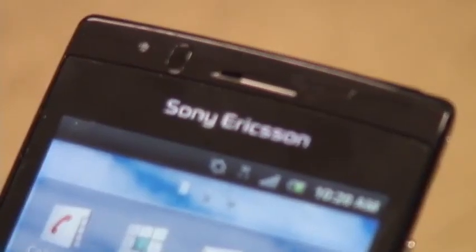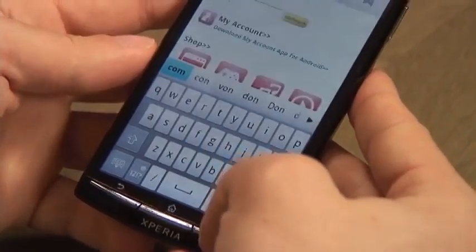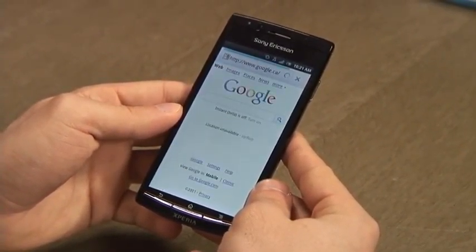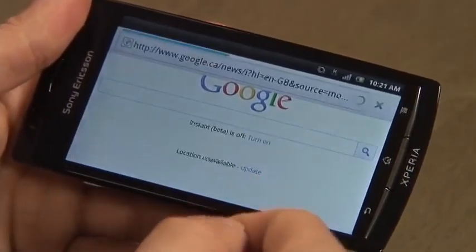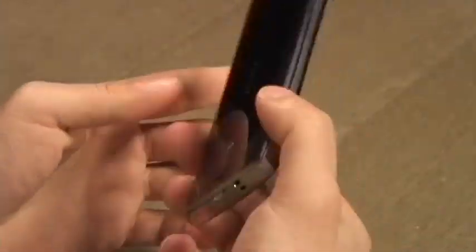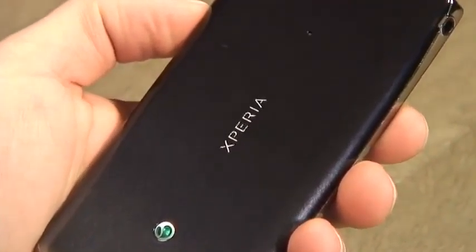One of the first things that you'll notice when comparing this phone to the Google Nexus S is that it just looks so much nicer. It is an absolutely beautiful phone. The screen is great. You're not going to get many fingerprints on the phone and it's just a nice looking phone. You'll definitely turn heads when you're using it on the subway or on the bus or wherever you use it.